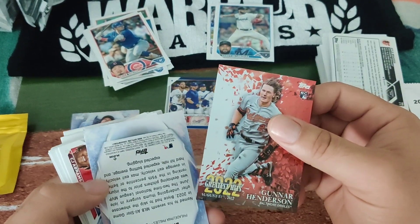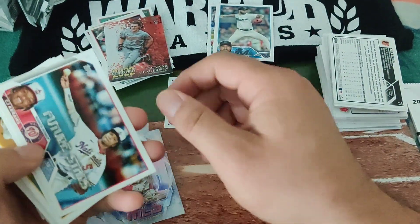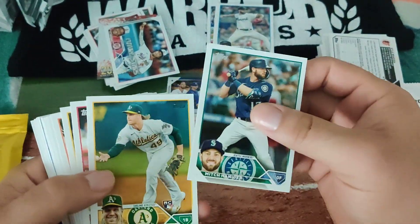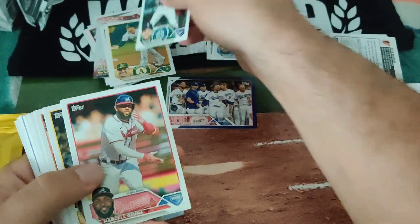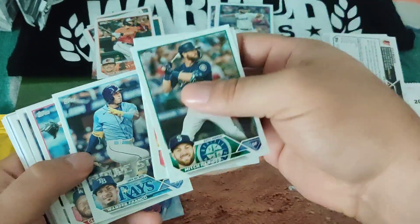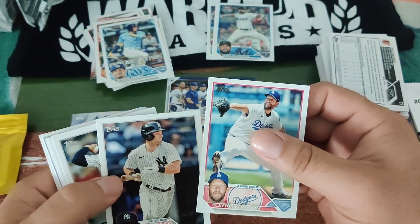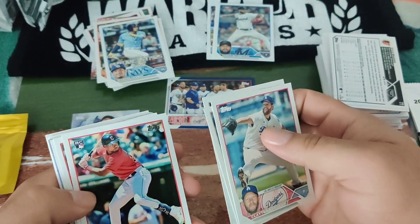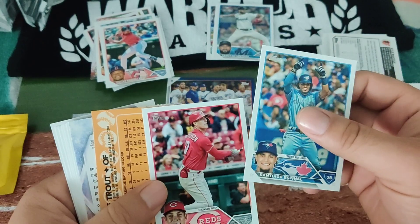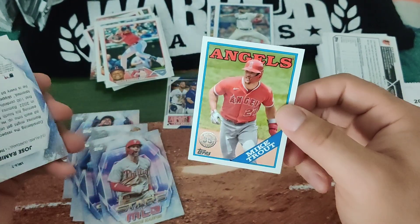There's Gunnar Henderson — that is nice. Stars of MLB, CJ Abrams, nice with the Nationals uniform. Mitch Haniger, David McKinnon, Kyle Stowers. There's a Juan Soto second year card. Clayton Kershaw who had lights out yesterday. Oscar Gonzalez.